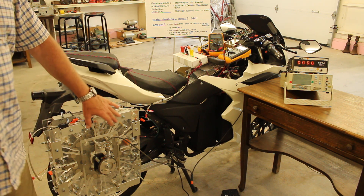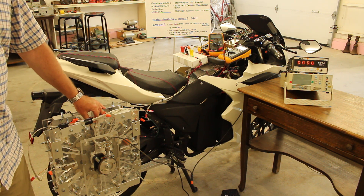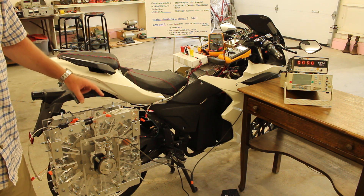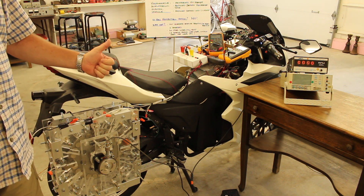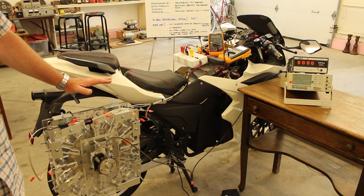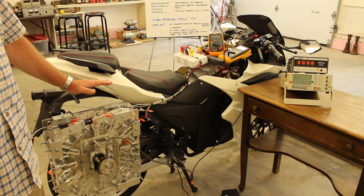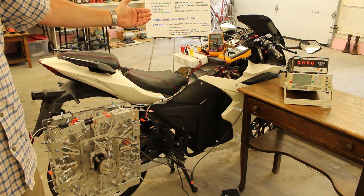Each RegenX generator coil — there are three in this prototype, which is designed to hold 12 — has three functions: it can operate as a motor coil, as a regenerative acceleration coil, or as a regenerative braking coil. The electric vehicle is recharging its batteries while coasting. There is no magnitude of recharge current that can be sent to the battery in regenerative acceleration mode that will cause the EV to decelerate. In regenerative acceleration mode, the batteries are recharged, the range of the EV is increased, and the recharge time of the EV is decreased.